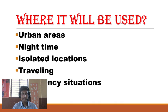This device can be used in urban areas, night times, isolated locations, while traveling, and in emergency situations.